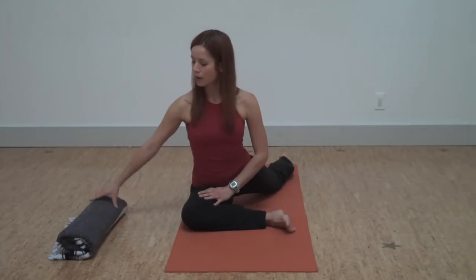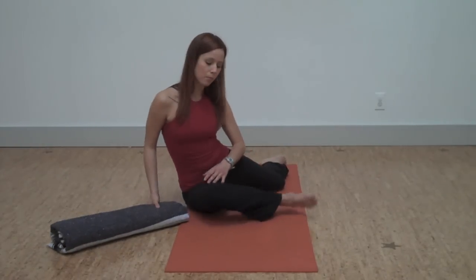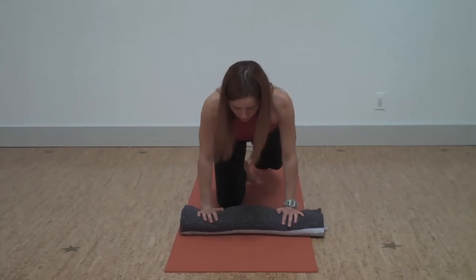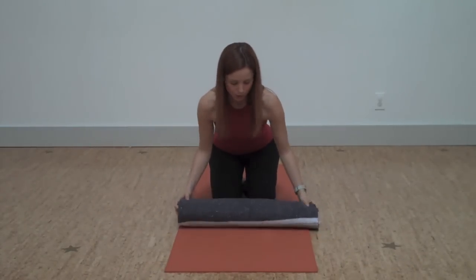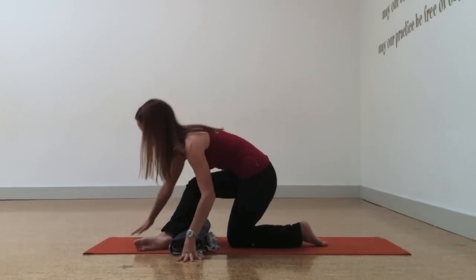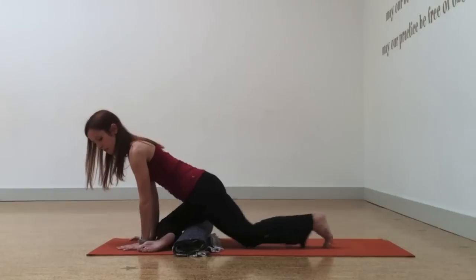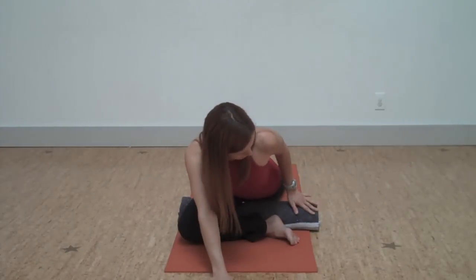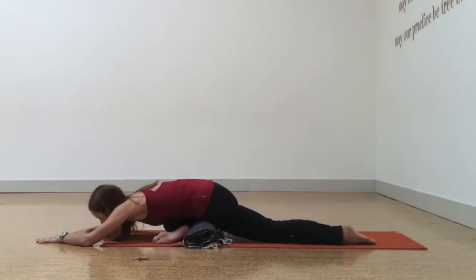So if you find that that's happening, you can prop yourself with a blanket. There are lots of different ways to do this — I like using just a roll here. You can take the blanket on your mat and then take your shin out in front, and basically you do the same thing, and the blanket is supporting the hip.